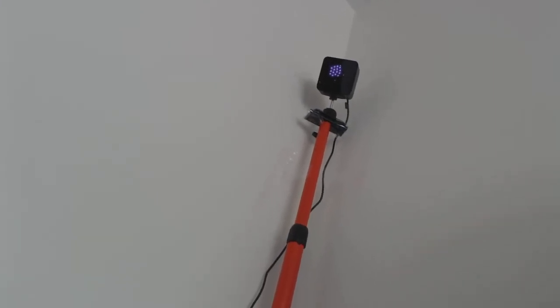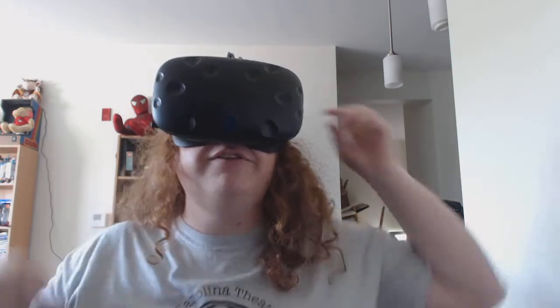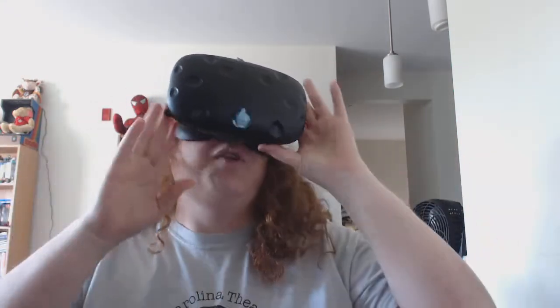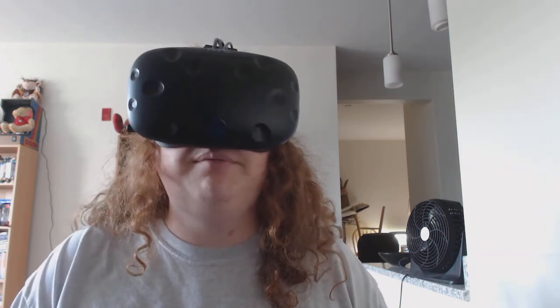I've got two base stations — one set up right there. You can actually see the little dots lighting up — they don't show up to the naked eye but they show up to my webcam apparently. And then across the room, the far one is on top of the shelf. What I've discovered is that the IR waves the base stations put out actually mess up my remote control for my cable box, so I have to figure out a solution. It's easy enough to just unplug them when watching TV instead of doing VR, but there might be a more elegant solution.